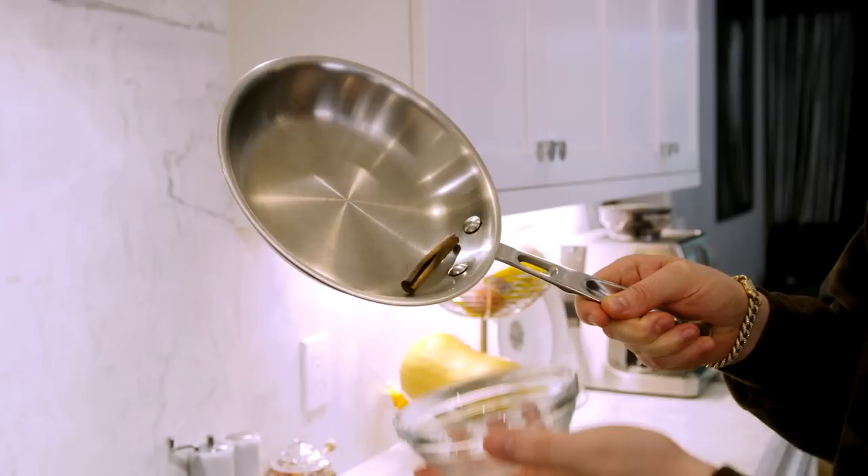Now we toast a cinnamon stick — same business. Into the pan on medium heat, keep it moving until it gets nice and aromatic. It'll darken up and smell beautiful. I can smell the cinnamon already — the bark kind of expanded. Into a bowl it goes. Fun fact: cinnamon is literally bark from a cinnamon tree — they just peel it right off. Pretty wild!